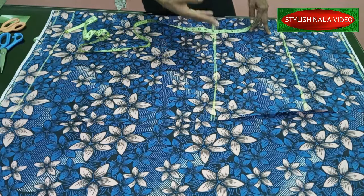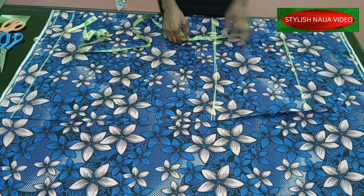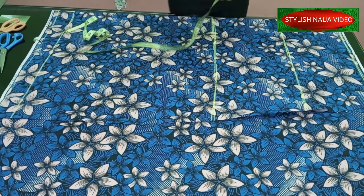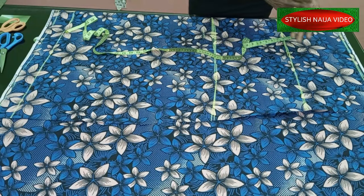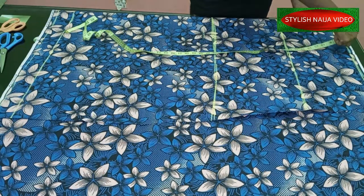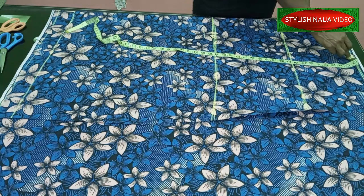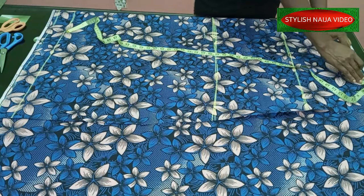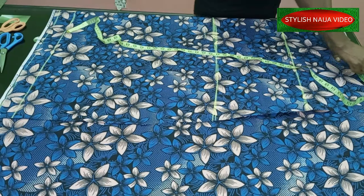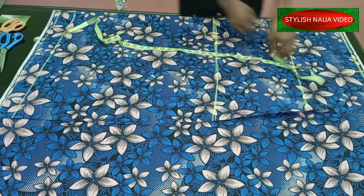Now we're going to start inputting our measurements. The first measurement is the waist. We'll cut the front and then use it to cut out the back. When you divide 34 by four - because the fabric is folded into four, two for front and two for back - I'm going to have 8.5 here. I'll input that, then take out one inch for my dart and add two inches for stitching allowance.